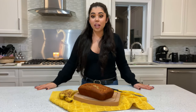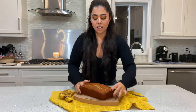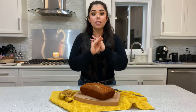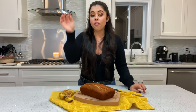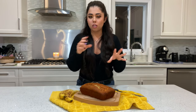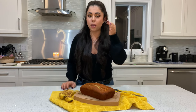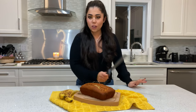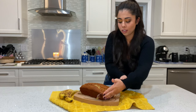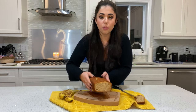My banana bread is finally done — it looks so beautiful and smells delicious! I cooked it at 350°F for literally 60 minutes. Before taking it out I inserted a wooden toothpick to make sure it was completely cooked — I poked the center, so make sure you go into the center. Now the big reveal — I'm going to cut a slice so you can see the inside. Oh my god, look how beautiful the inside is!